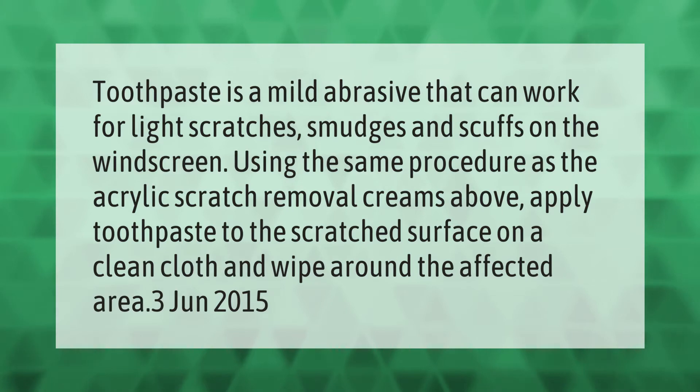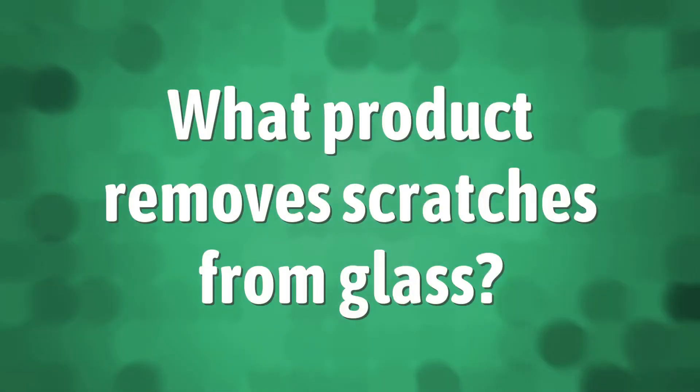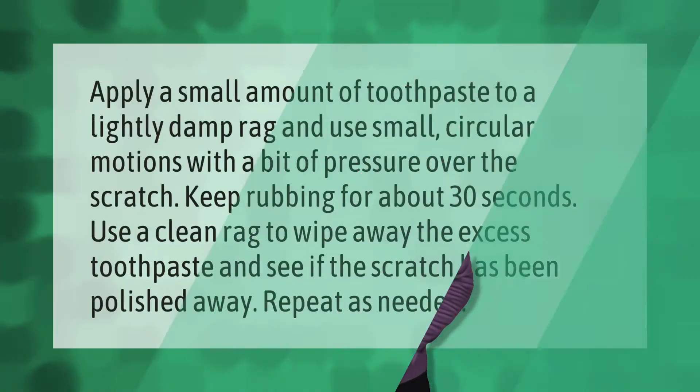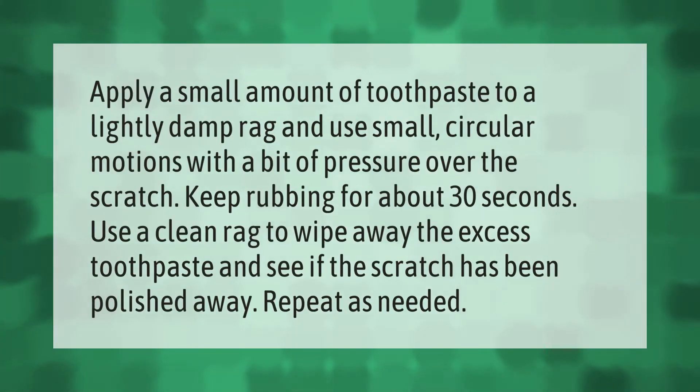Apply a small amount of toothpaste to a lightly damp rag and use small circular motions with a bit of pressure over the scratch. Keep rubbing for about 30 seconds, then use a clean rag to wipe away the excess toothpaste and see if the scratch has been polished away.